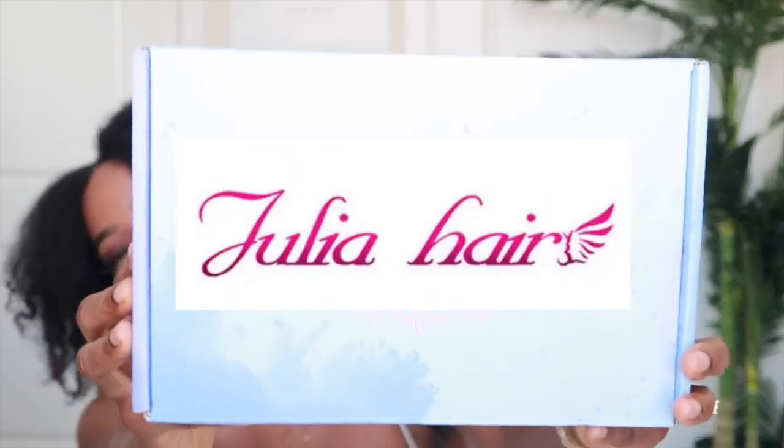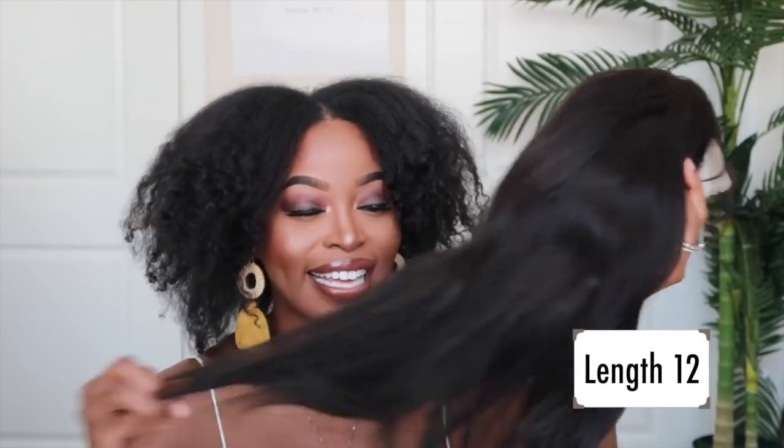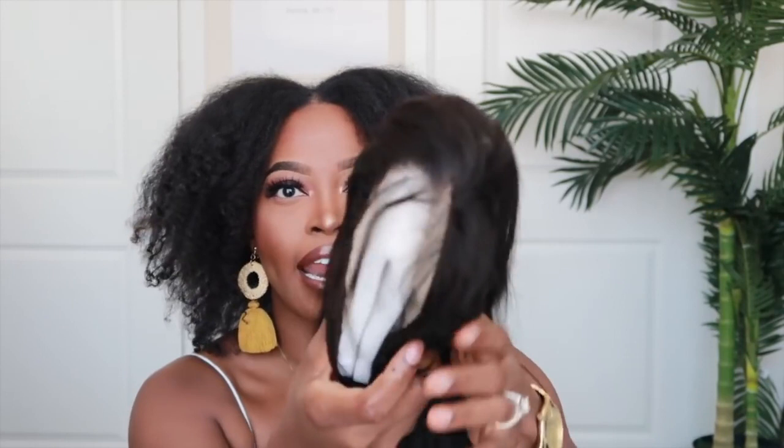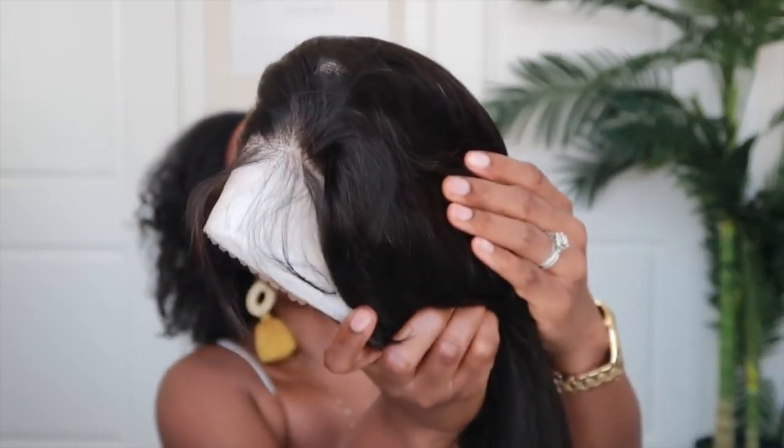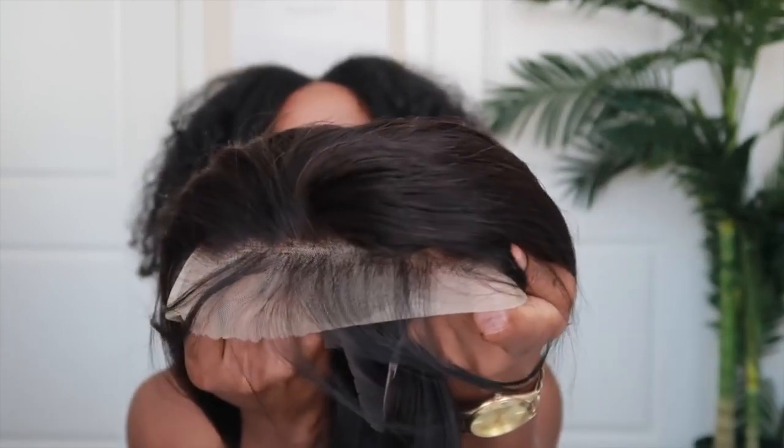We're using a unit from Julia Hair and this unit is a bob. I believe I got it in either length 12 or length 14 — be sure to check the description box to see which length it actually is. It's in 150 density and it has transparent lace. I really enjoy working with transparent lace because this type of lace is easy to modify and gets it to blend really nicely with your skin tone.